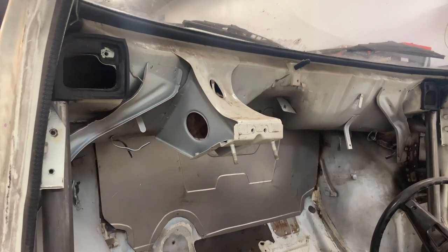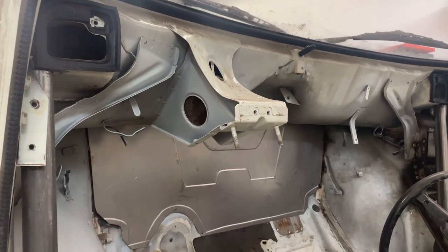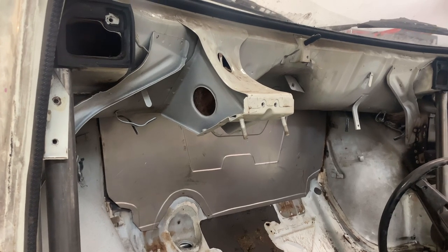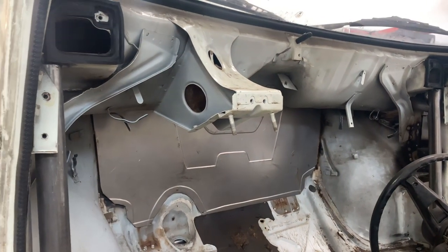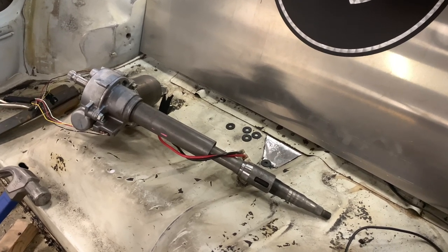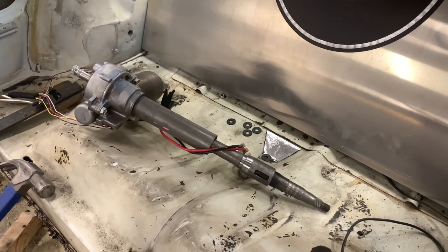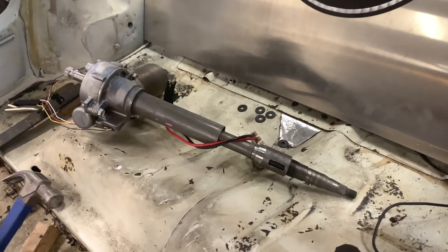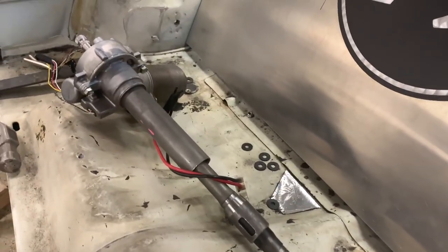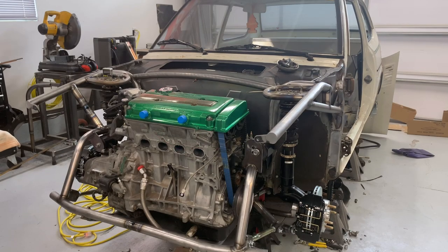Another thing we'll be doing here soon is the brakes — we did a three-pedal Wilwood brake system, so we'll have to modify this and it'll be connected to the cage. Another little project I'm working on is electric power steering. This came out of a Toyota Prius. The only challenge I'm seeing is getting that electric motor to fit behind the dashboard — that's another thing you might want to stay tuned for.